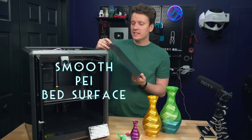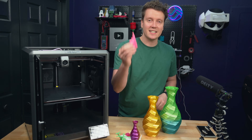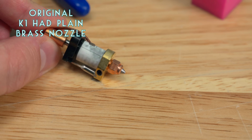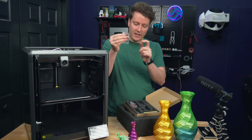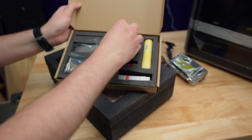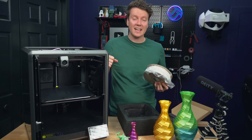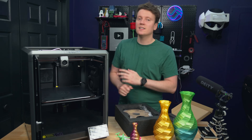The bed is a smooth PEI plate — you don't have to apply glue stick, though it may help TPU prints release easier. They also include a bi-metal nozzle with a hardened steel tip for wear resistance and a brass body for heat transfer, plus a full replacement heater, heat break, nozzle, and silicone sock. You get all the tools, glue stick, extra grease, and an entire kilogram of filament in the box — very premium out-of-the-box experience.